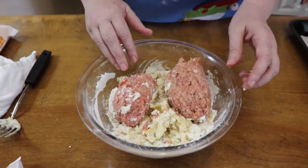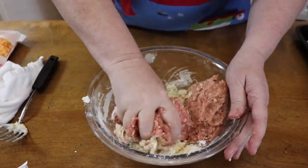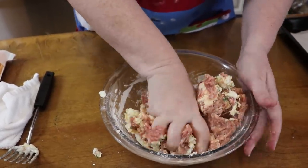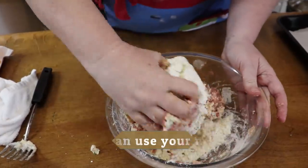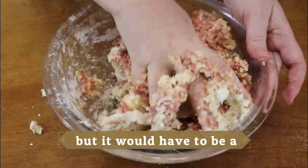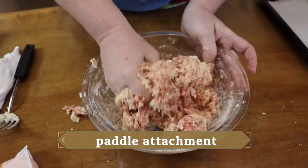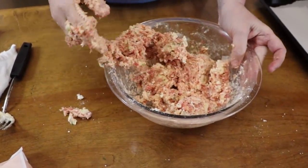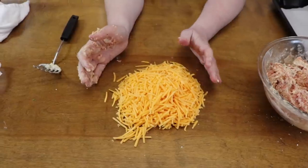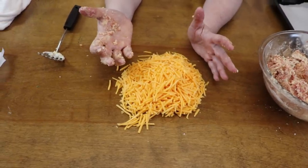I like to mix this up first and then start adding my cheese. The best and easiest way to do this is with your hands — just make sure your hands are washed and your counter is clean because we're actually going to knead the cheese into these on my counter. I like to do it this way because it gets good and mixed up, and you don't have to worry about some sausage balls being bready and some being all sausage. Once you get it mixed up pretty good, put your cheese on the counter and start kneading it in. I had Chris pour out the cheese for me so I wouldn't have to wash my hands all over again.